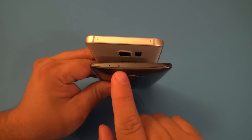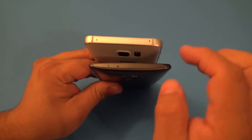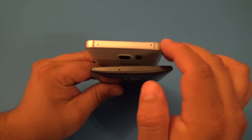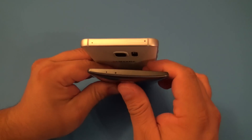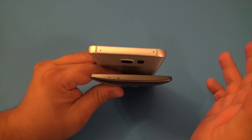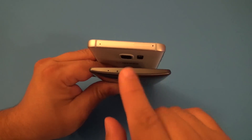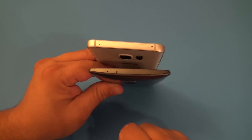On the top of the LG G4, we have the IR blaster and of course the noise canceling microphone. Over here on the Note 5, you only have the microphone and the SIM card slot. This is where you're going to put your SIM card in the phone. The Galaxy Note 5 does not have an IR blaster, so that means you cannot use it as a universal remote control, where the LG G4, you can use it as a universal remote control.